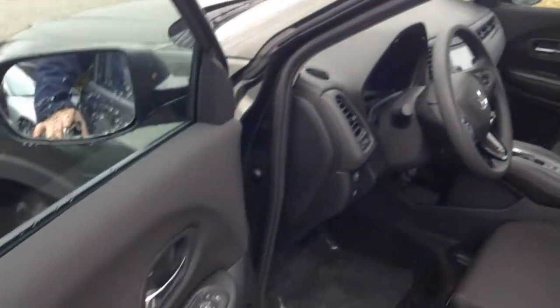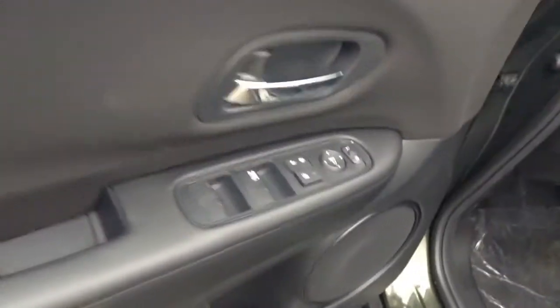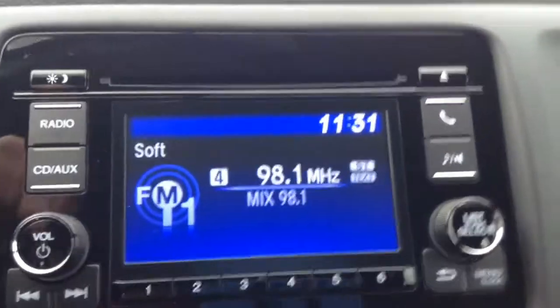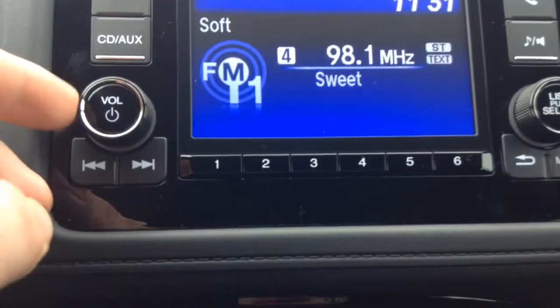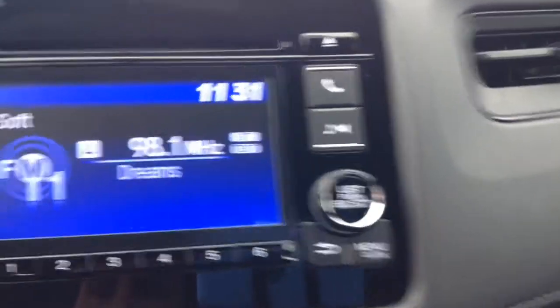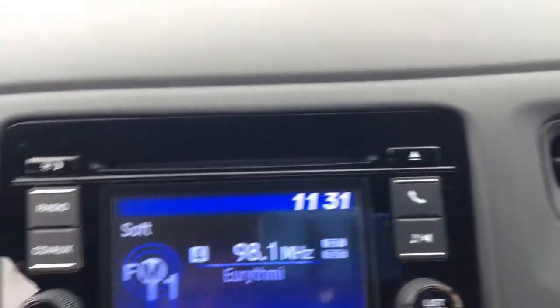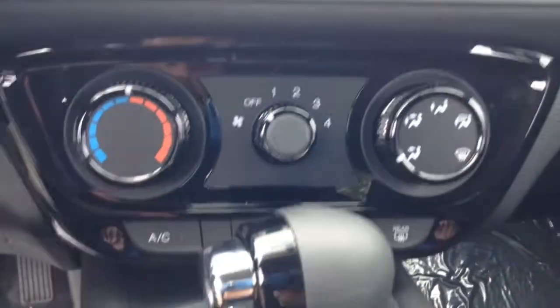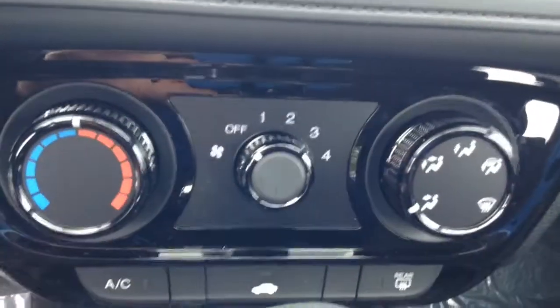Let's go around to the driver's seat. On the LX, you still get a nice-sized screen — not as big as the EX, however it'll show your radio, your phone, and a little bit of other info such as your clock. Below that you have your air and AC controls.